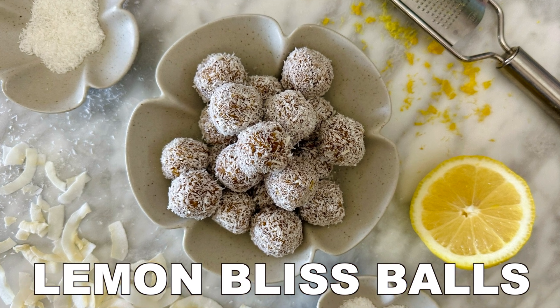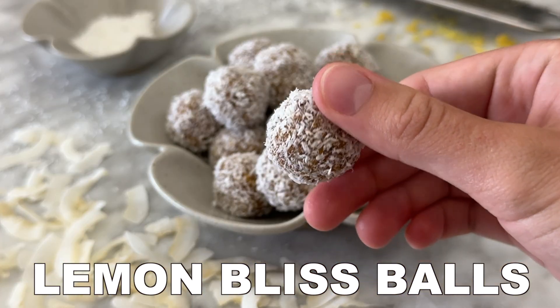Experience a burst of sunshine in every bite with these tangy and sweet lemon bliss balls.